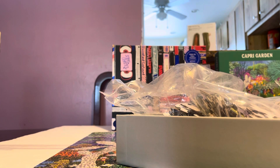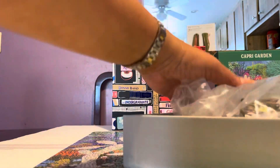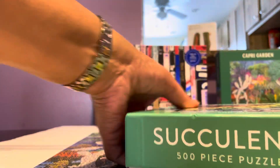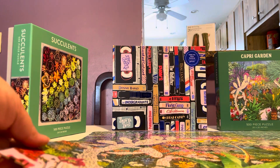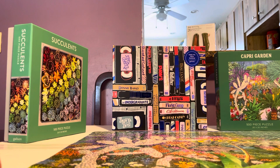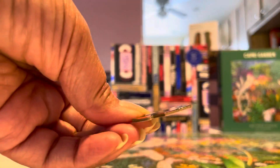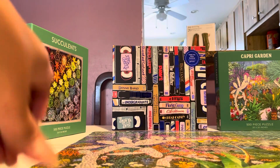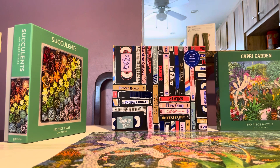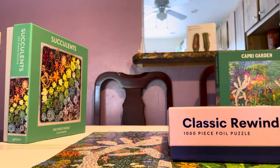What I like about the pieces is they have minimal dust — not a lot of dust, really clean. They have a standard cut, no odd shapes, which made it easier. The pieces are pretty thick and they do click — there's no mistaking when a piece is in the right place.